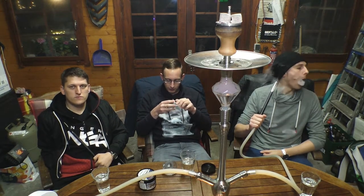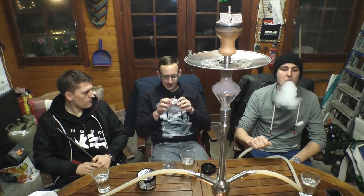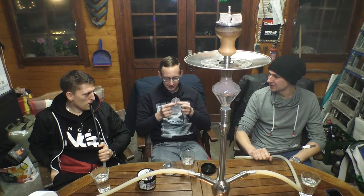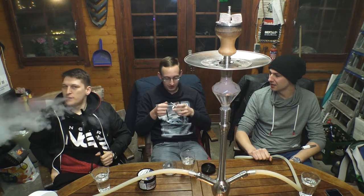Wie ihr vielleicht gerade schon gesehen habt, erinnert das Ganze ein wenig an einen Kaminaufsatz, mit ein paar Vorteilen, vielleicht ein paar Nachteilen. Ich finde dieses Teil echt schnittig – es sieht irgendwie mega cool aus. Für so einen Shisha-Kopfaufsatz finde ich es mega stylisch, wie dieses ganze Ding verarbeitet wird.